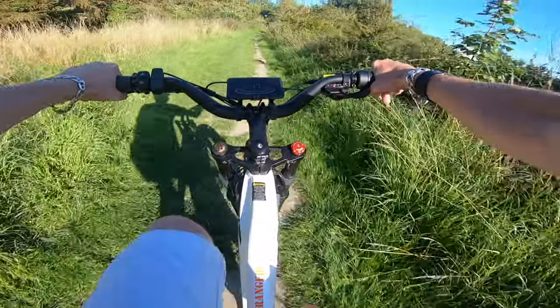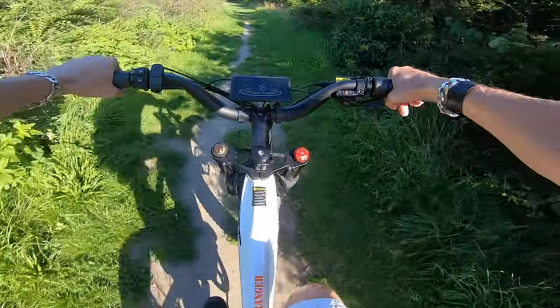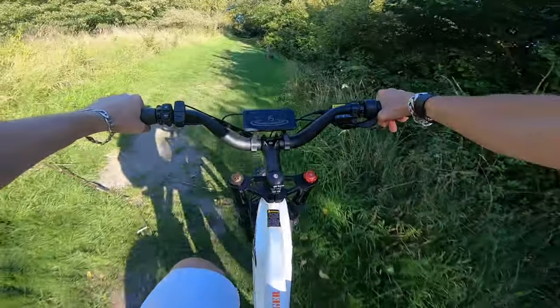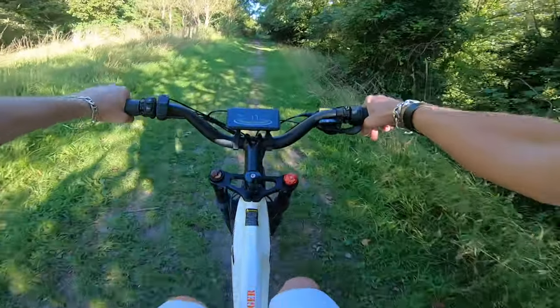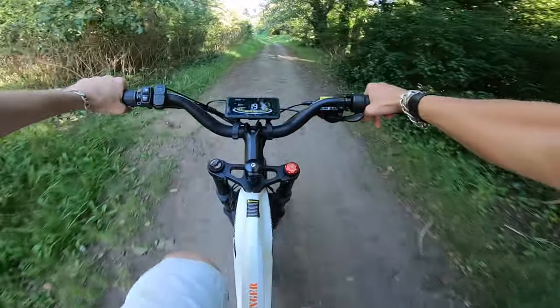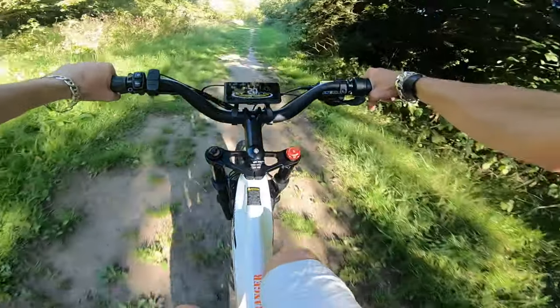The bike's battery is a 52 volt 20 amp hour lithium battery powered with LG cells — good quality cells, not anything cheap and nasty that may catch fire. That rear air suspension is absolutely beautiful and makes the ride so much more comfortable.